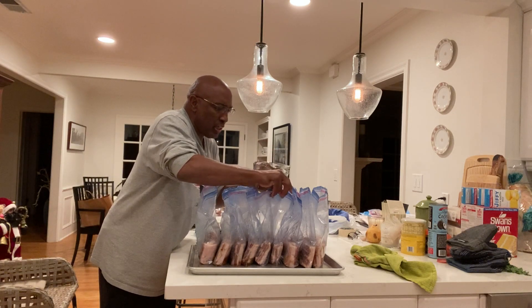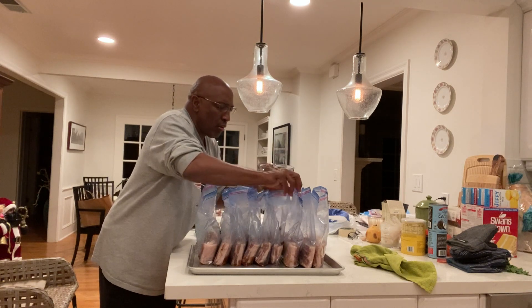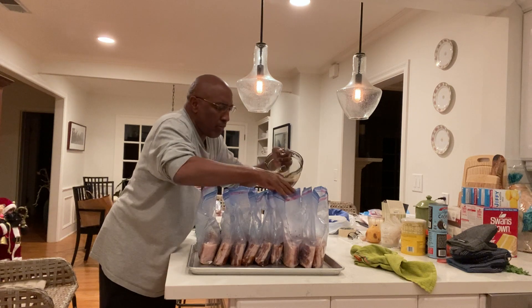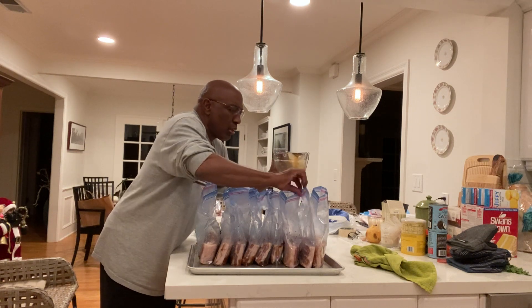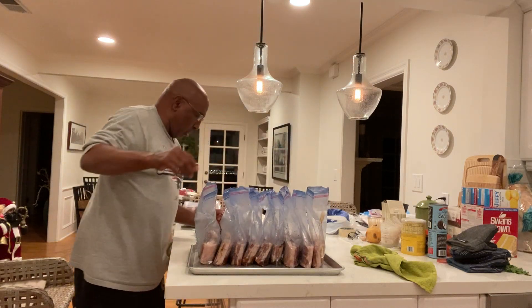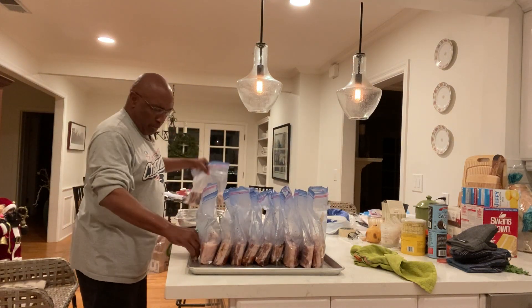When this is all done, you're going to put it in the fridge for your five days of curing. A little more there. I'm going to make sure I have a little for this one, this one. I got one more over here — this is actually perfect.